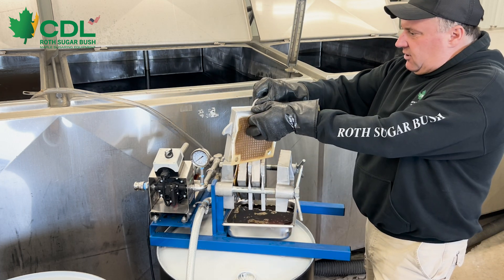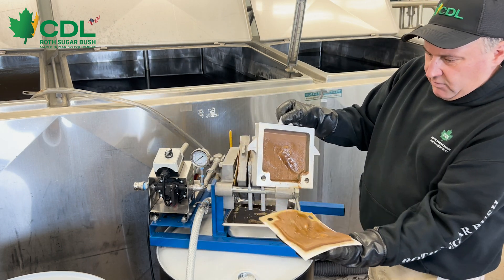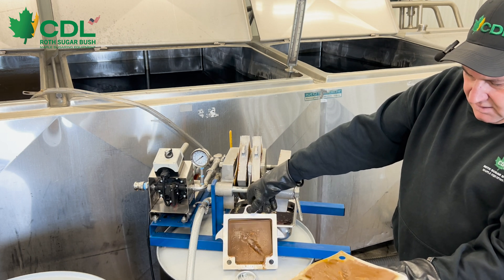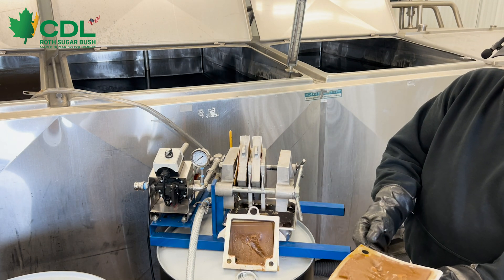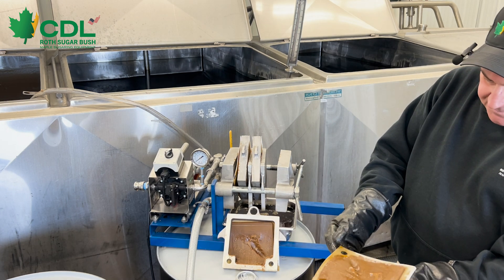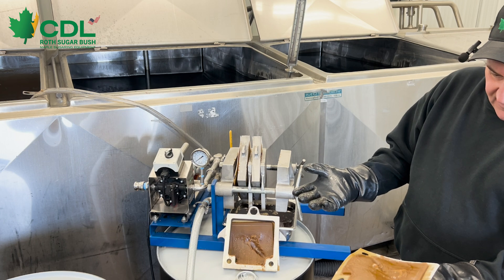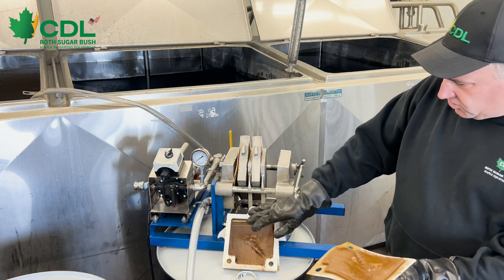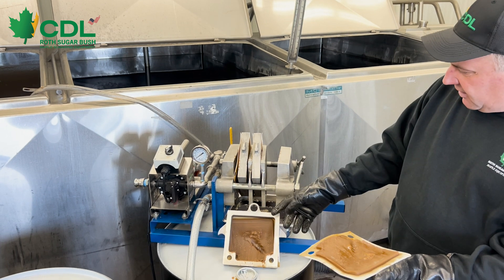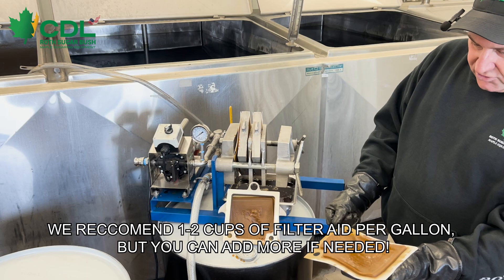We're going to pull one of these apart and see what it looks like inside. You can see that we were in the process of building a relatively solid cake. We did not run this all the way up to pressure, so we do have some space within our cavity. Once we get our filter press up to pressure — say 55 or 60 pounds — we should have a solid cake inside our cavity. That means we used enough DE powder to maximize our filtration.